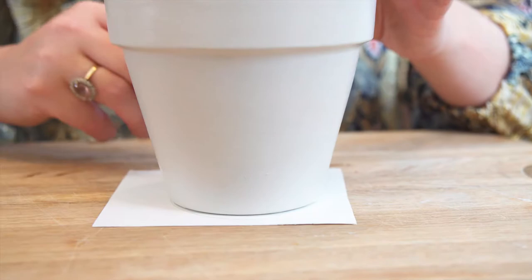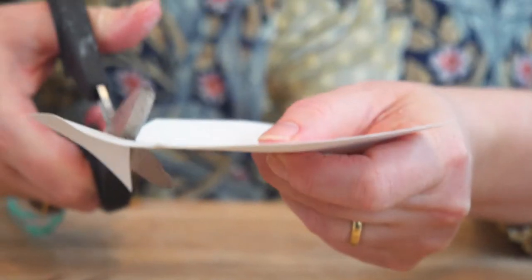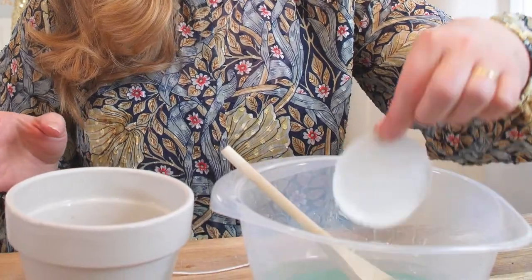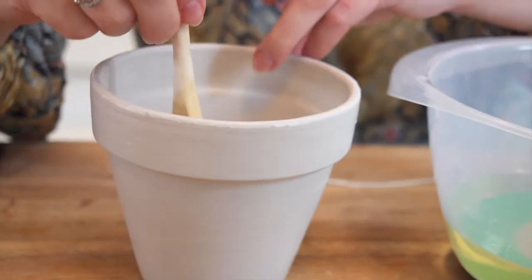The next step is to fill the hole in your plant pot so the wax doesn't pour through. Take a little piece of card, draw a circle around the base of the pot, cut it out, and then dip the circular piece of card into the wax to place it as a stopper at the bottom of the plant pot.